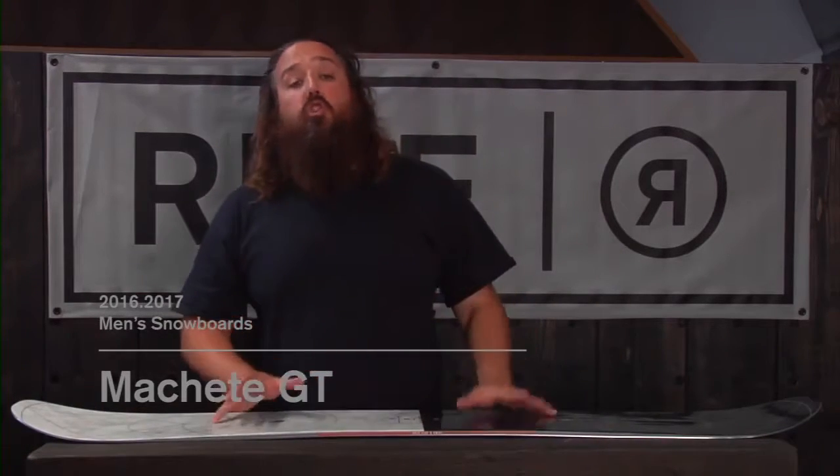Hi, I'm Jim with Ride Snowboards. I'm here today to talk to you about the 2016-2017 Ride Machete GT. This is an all-new shape for us this year, so if you've ridden this one in the past, you want to check this one out because we did change a bunch of stuff on it.